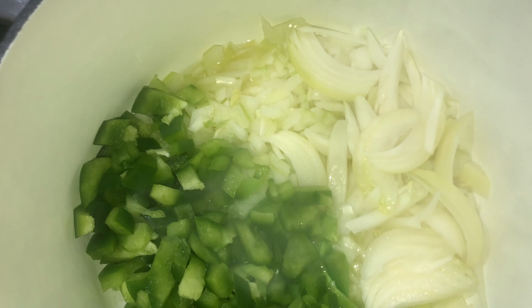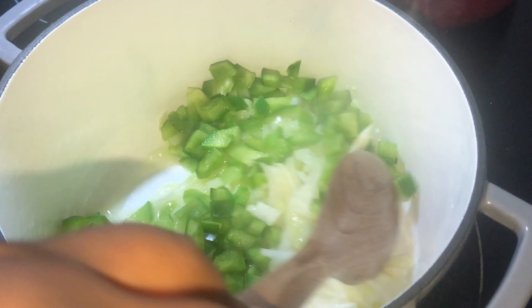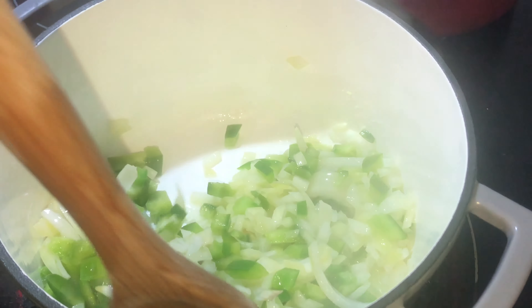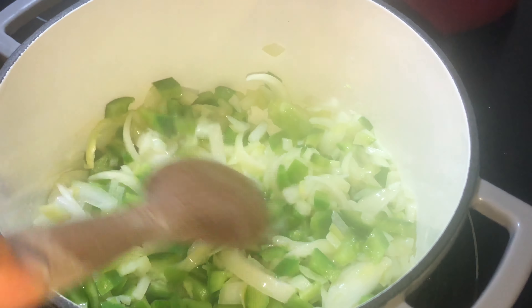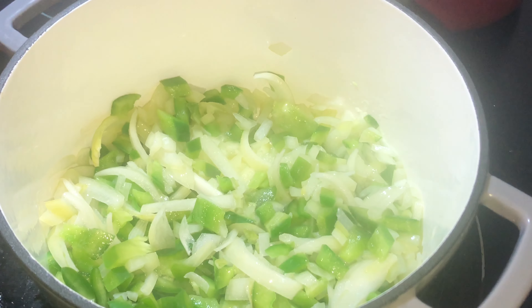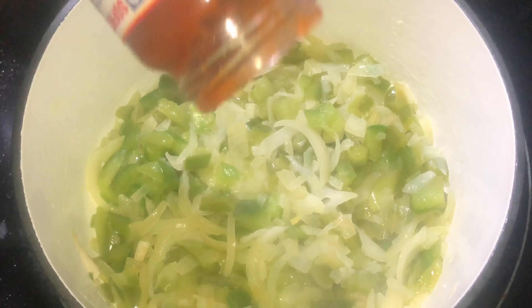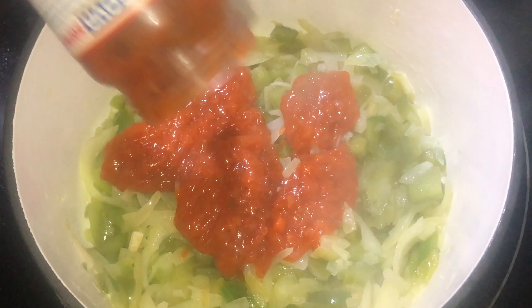Welcome back to my channel! Today we are going to be making some Spanish rice. As you can see, we started off with our onions and green pepper in our pot, and we're just going to mix this up and give this a chance to sauté until it becomes translucent.